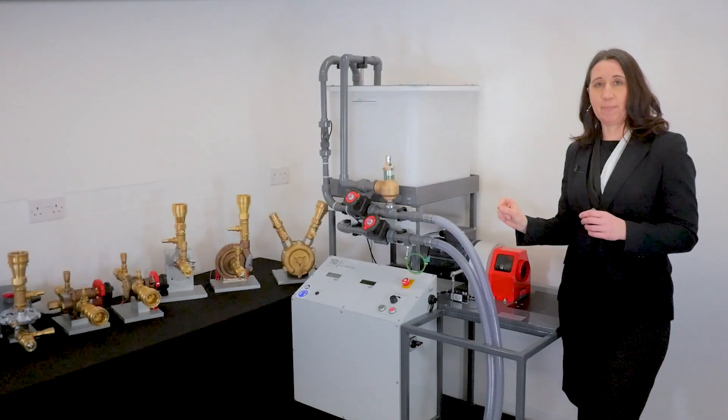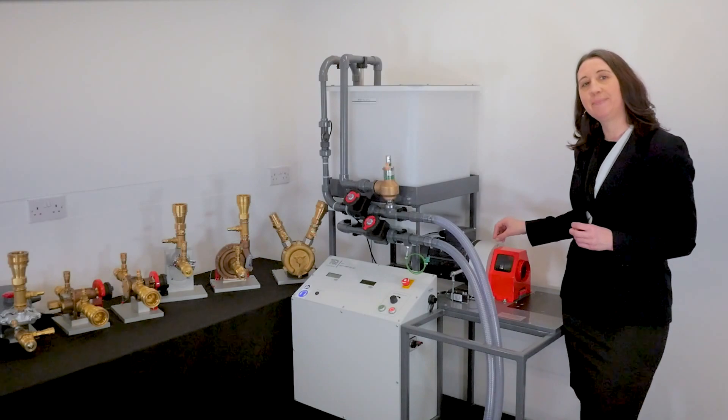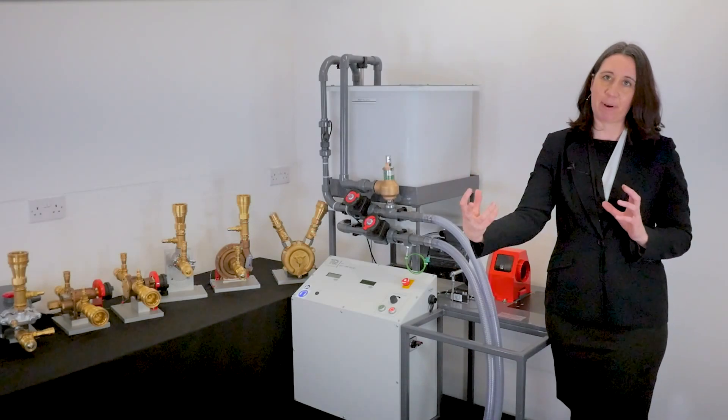Now onto the pumps. Six pumps are available that attach to the dynamometer and water pipes using quick connectors. There are two main groupings of pumps: positive displacement pumps and rotodynamic pumps.